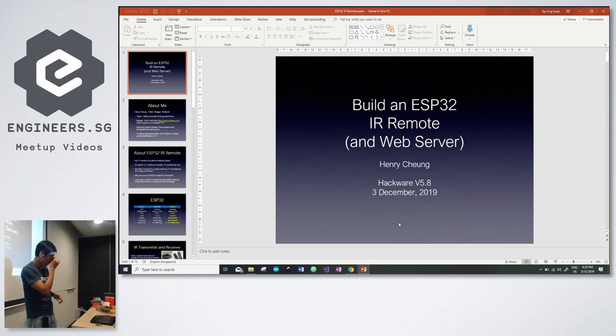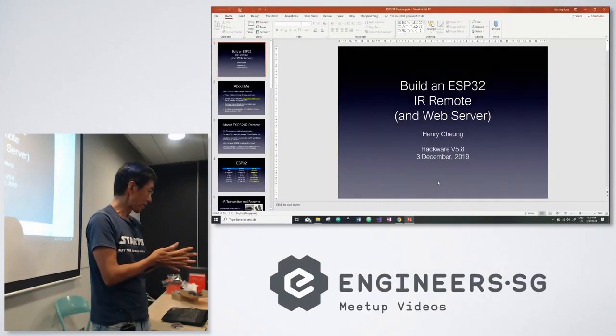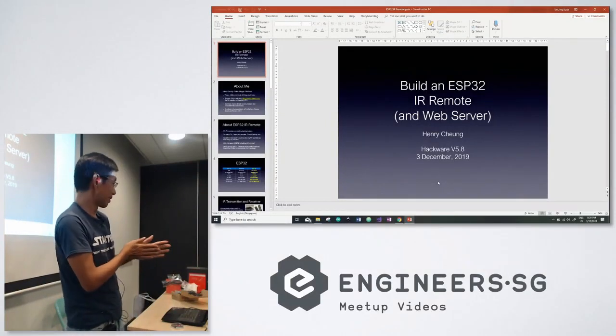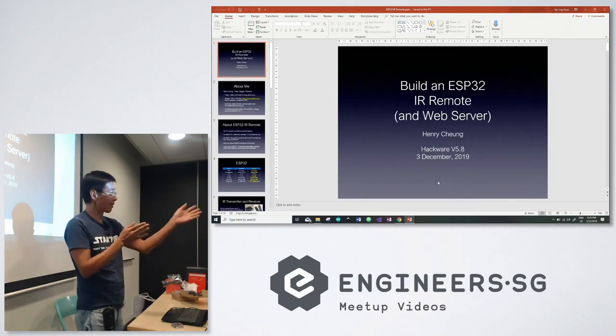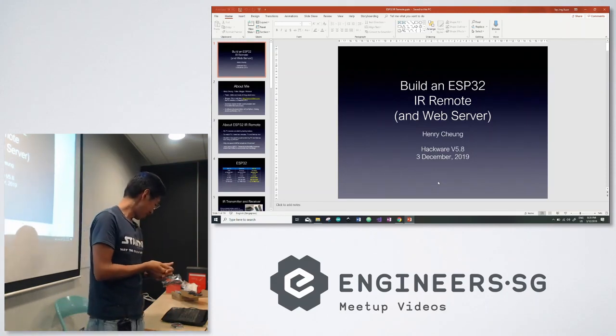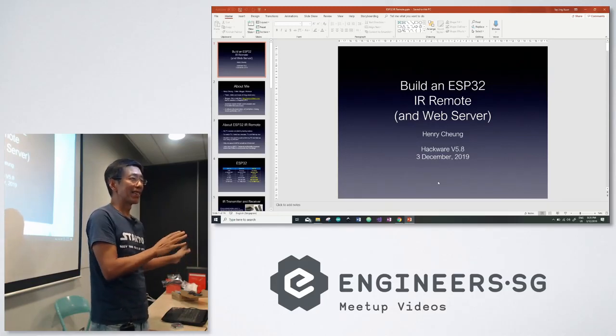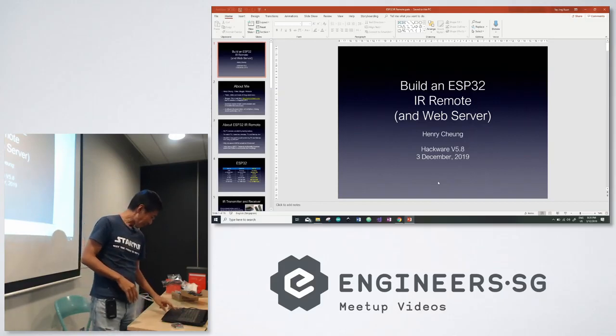This is just a weekend project. One day I thought I'm going to build it, so it's child's play compared with all the masters talking about fancy OS-level stuff. This is just a fun project.